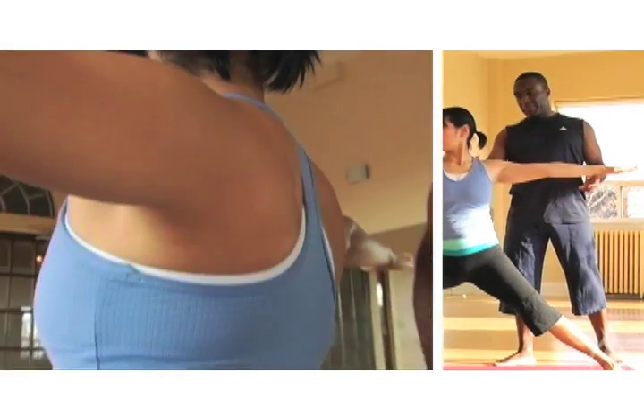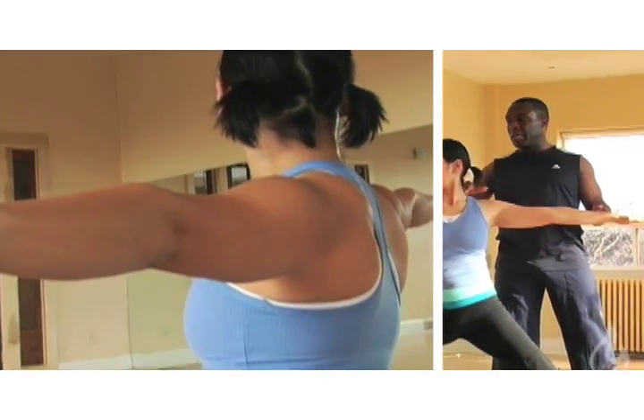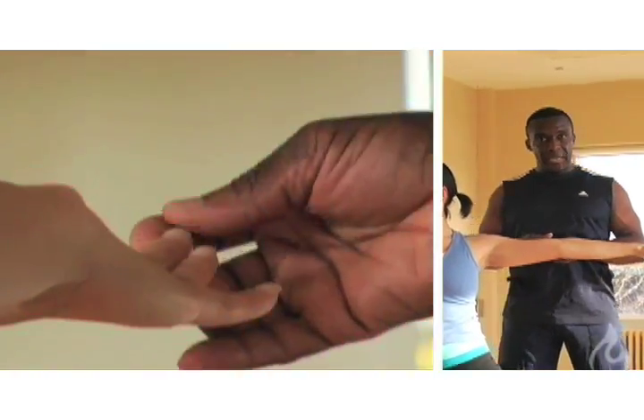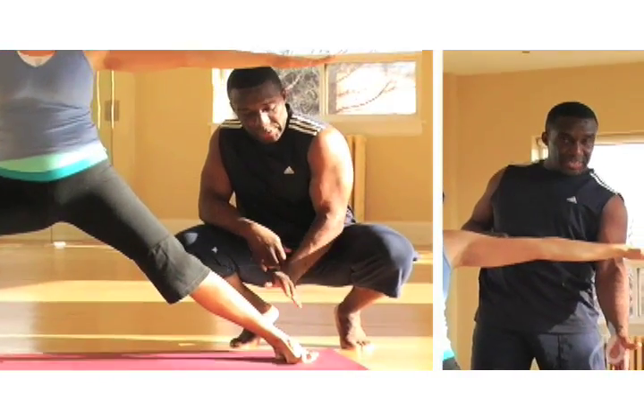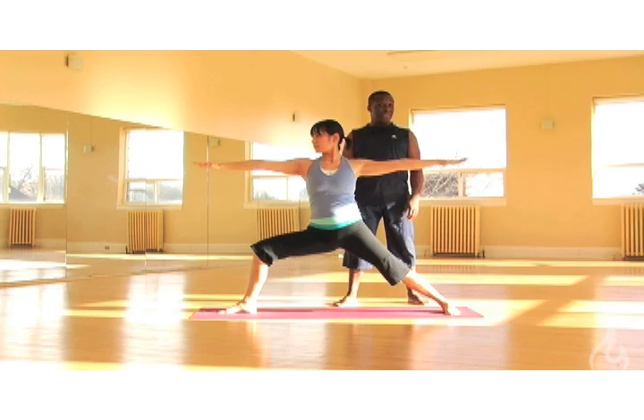We want to soften through the shoulders, softening them down away from the ears, releasing any tension. We want to lengthen out through the arms, right out through the fingertips. The back heel stays grounded with the outside edge of your foot rounding down into your mat. If you keep those points in mind, you'll have an awesome Warrior II and a great class.